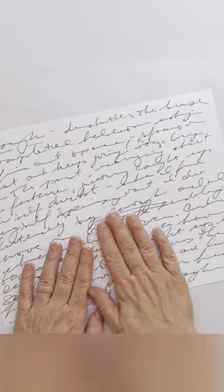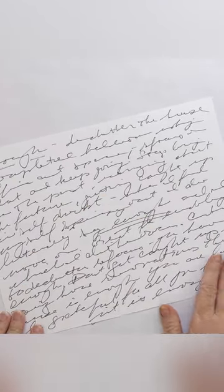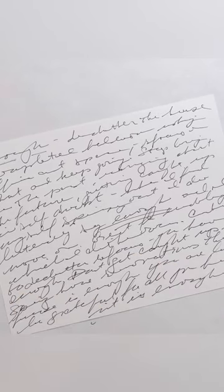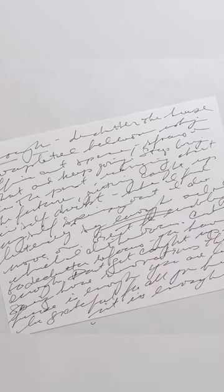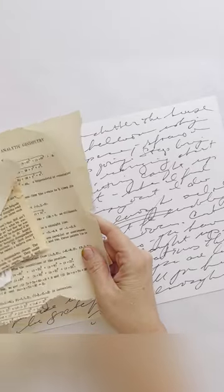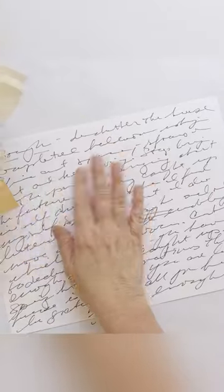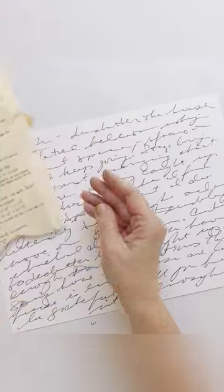Now that we've journaled a reflection on how we've been doing so far and what we're hoping for in the coming months, and recommitted ourselves to our word for the year, we're going to start putting down some background papers to add some depth to our finished piece. I'm going to start with just neutrals — these are book pages and dictionary pages, nothing too precious. This will mostly be covered up, but it will be nice to have some of it peeking through in the final piece.